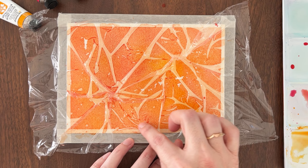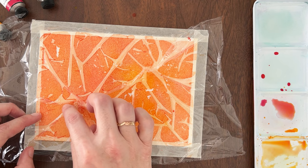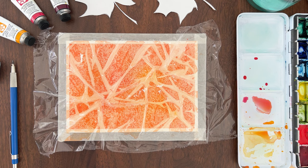See how the pigment moves into the areas where the plastic touches the paper, leaving the paper under the wrinkles lighter. As it dries, you'll notice even more texture forms where the plastic touches the paper. It creates a granulated look even if you're not using granulating pigments. Let the paint dry for at least 30 minutes before removing the plastic wrap — the result is worth the wait.